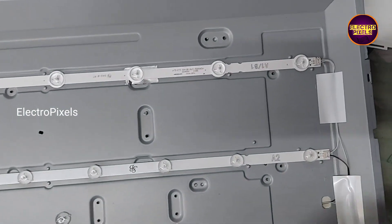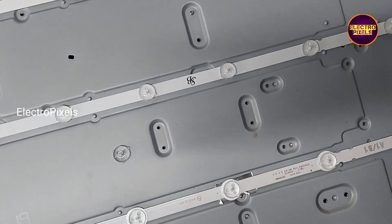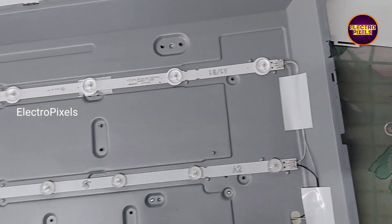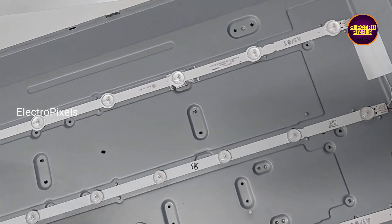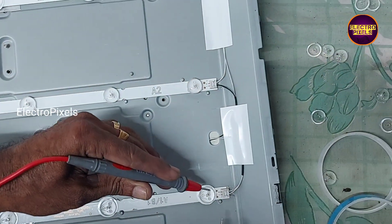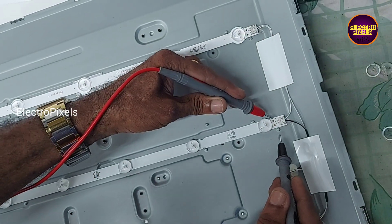So friends, here we replace it with three new LED strips. Before placing the panel back to the panel frame, let us check the new LED strips once again. You can see the LED strips are working properly.